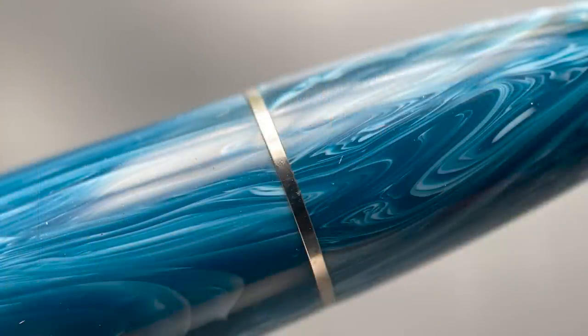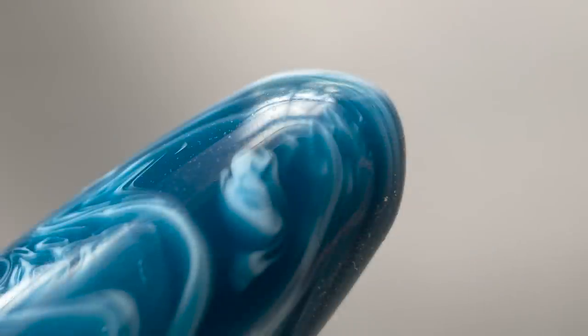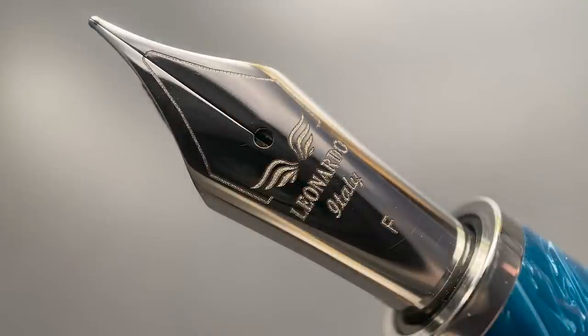The barrel tapers down at a fairly even angle until you reach a band, which signifies the beginning of the piston knob, which comes to a rounded point. The cap twists off with one and a quarter turn, and underneath we have a number six stainless steel nib. The nib design is clean and simple. I do wish, however, that the markings were stamped rather than laser engraved — I just think it would make it look that much better.